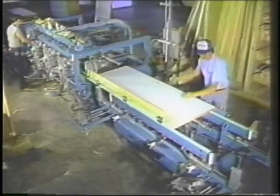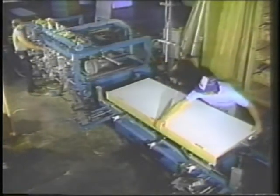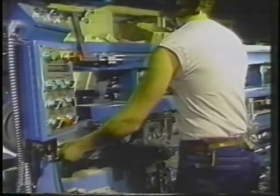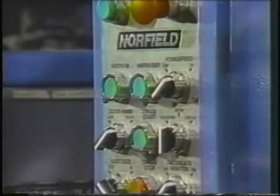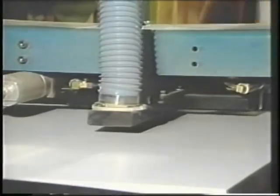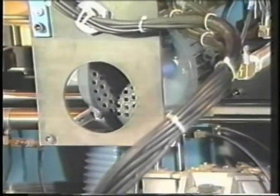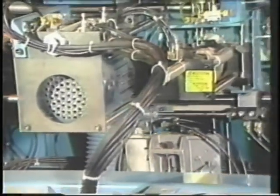No adjustment is necessary when you switch from interior to exterior doors. Micrometer adjustments are easily made for accurate mortising depth. The centralized control panel is conveniently located for quick machining options including door width selection. Dust collection on all machining points provides a safe, clean working environment. Chip breakers assist with router dust and a vacuum assembly collects chips from the drilling section.